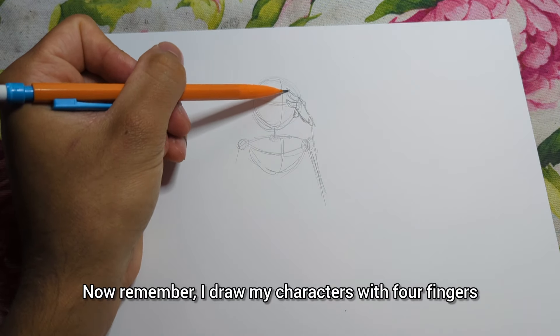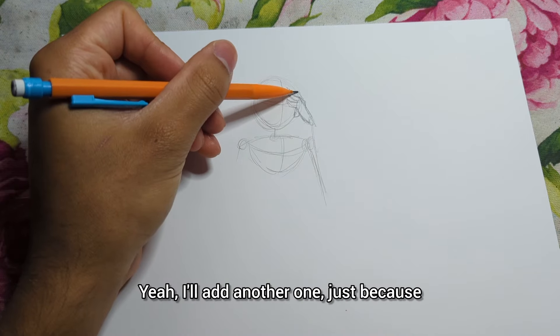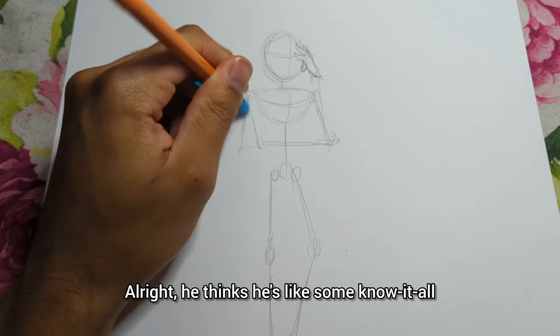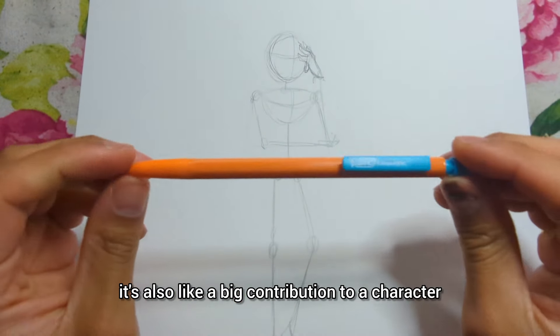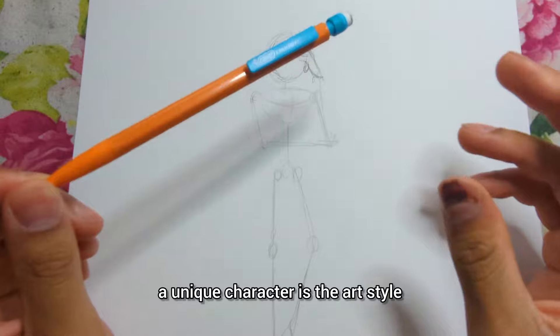Now remember, I draw my characters with four fingers because that's what I'm used to. Alright, you can tell she's like some know-it-all — there's that know-it-all personality. If I'm being completely honest, a big contribution to a unique character is the art style.